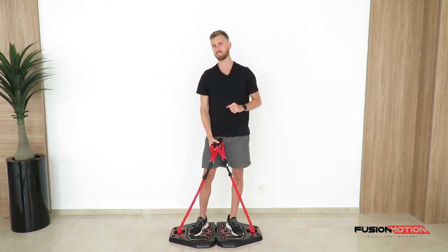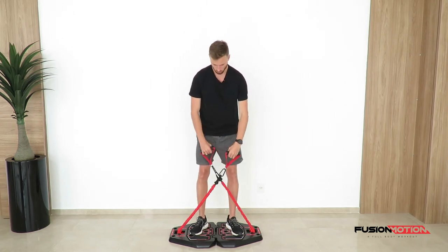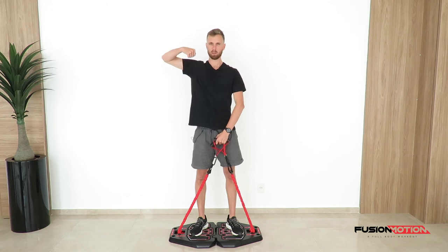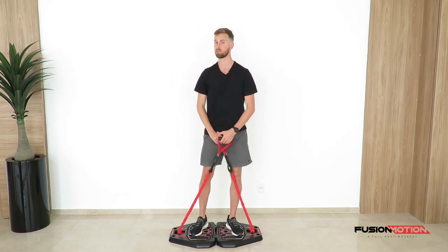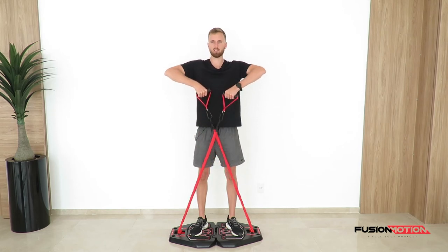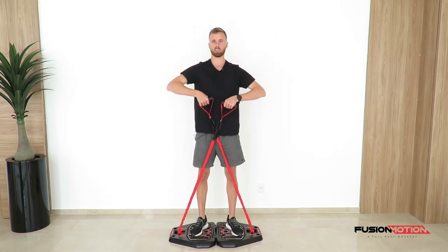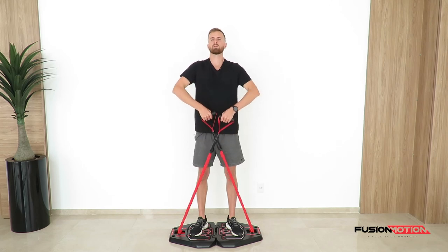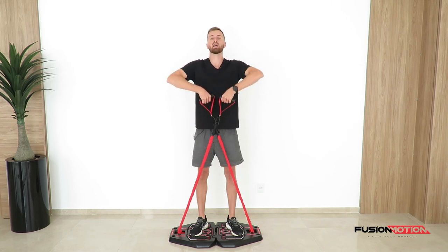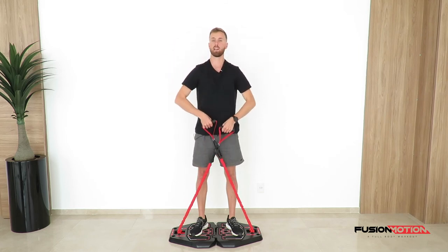Another way to do this exercise, if you think there's too much slack in the band, is to just cross the band. This creates tension at the bottom and instead of pulling inwards you'll be pulling a little more outwards — they're two different exercises. From this position, same thing: lead with your elbows, keep your shoulders down, pull up as high as you can, keeping the bands and handles as close to your body as possible. Avoid leaning back — it's an upright row, meaning you're standing nice and upright, getting those elbows as high as you can.